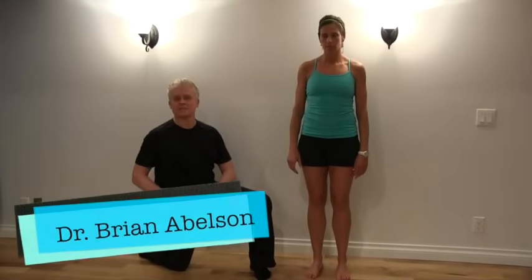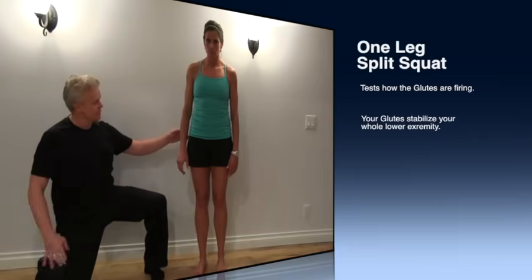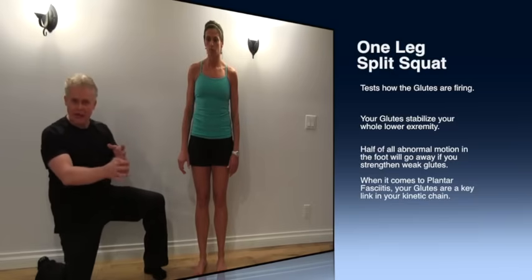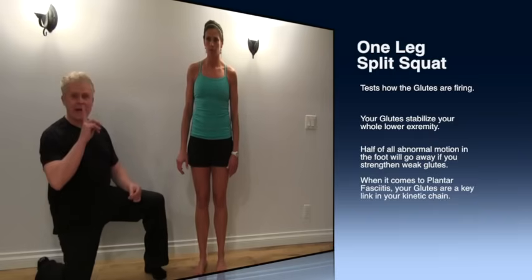We're going to do a one-legged split squat. This is a very important test for checking the stability of the knee and the glutes. The problem quite often is that we don't have glute or hip strength, so our knee will start to deviate and this will cause problems with the ankle and the foot. We want to make sure that the glutes are firing correctly — this is a great test for that.